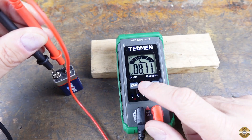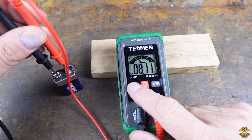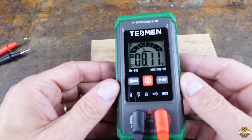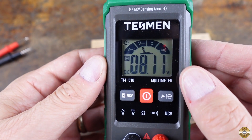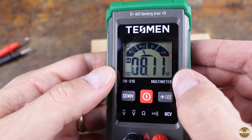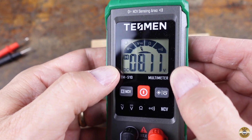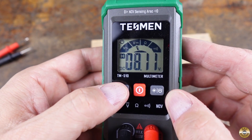A nice feature is this hold button right here. I'm testing this 9-volt battery — if I hit hold, I can take away the test leads and the display holds my reading. You see the H for hold, 8.11 volts DC. That way I can take a good look at it, maybe write it down, show somebody. When you want to clear it, just hit it again.